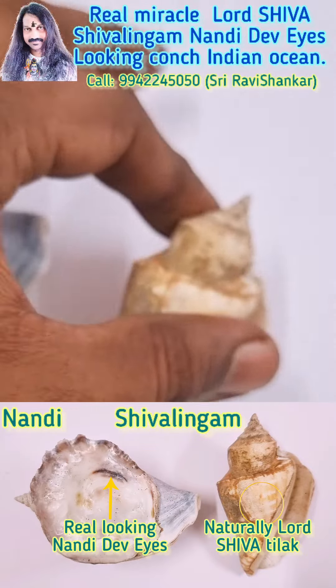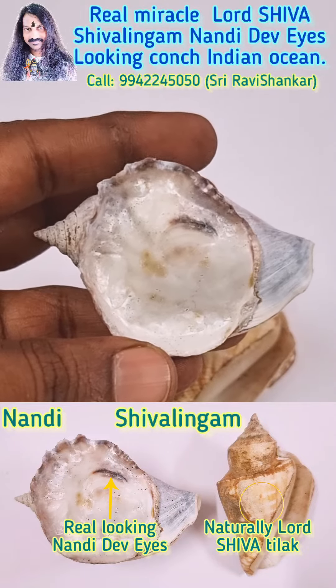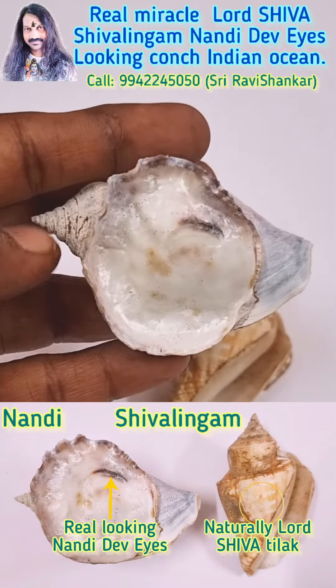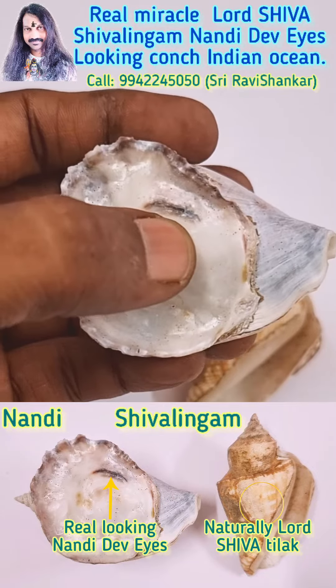Shivalayam Kwanch and Nandi Kwanch — unbelievable. You can see a real cow face. See, you can see a heart, an eye looking — a real eye, see, a real looking eye.